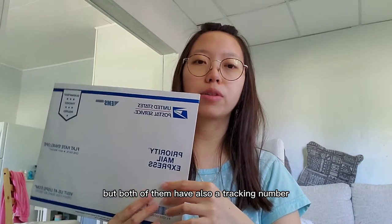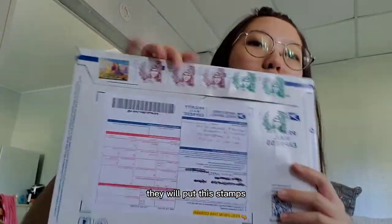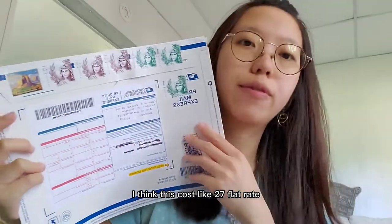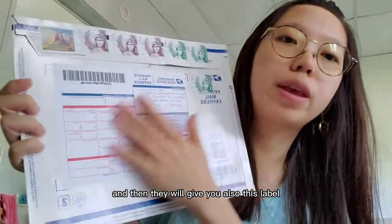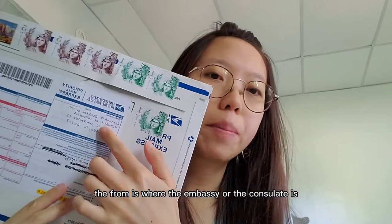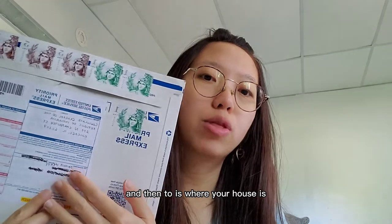After you purchase the envelope, they will put a stamp on it — I think this costs about $27 flat rate — and they will also give you a label. On this form, the 'From' field is where the embassy or consulate is.